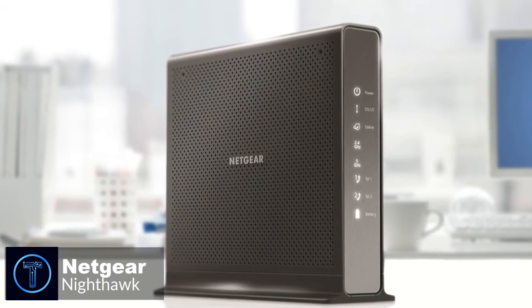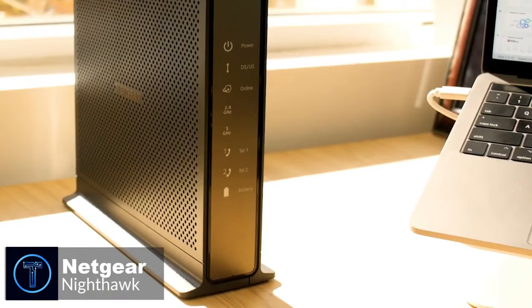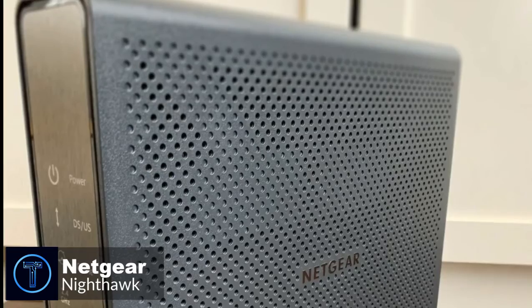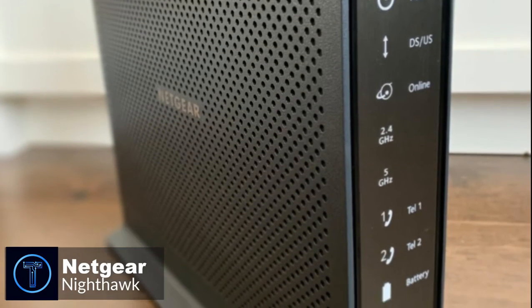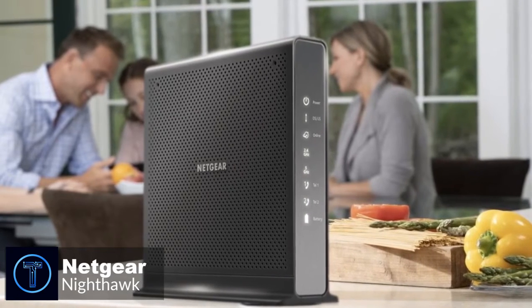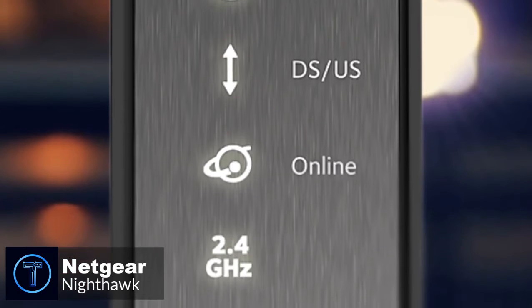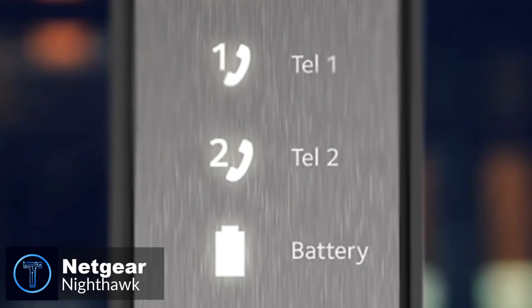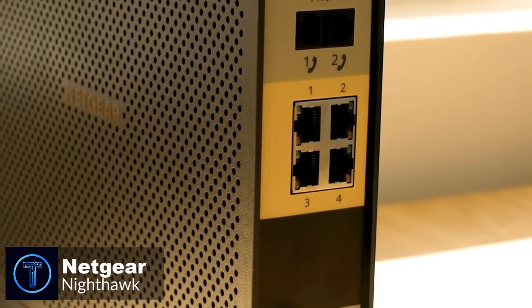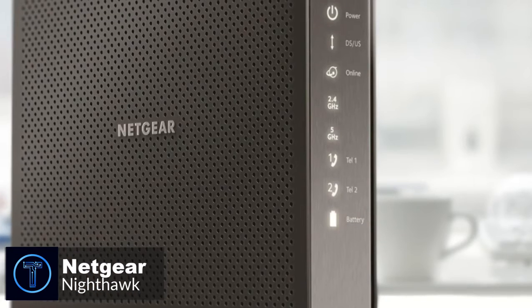At number 1 is the Netgear Nighthawk Cable Modem. When it comes to high-quality networking equipment, there are very few manufacturers we trust more than Netgear. Their C7100V Cable Modem Router Combo promises to deliver lightning-quick internet speeds and support the latest telecom technology. Design-wise, the Netgear Nighthawk is one sleek-looking device. The face of the unit is covered with a brushed aluminum faceplate that appears like nothing more than a simple piece of metal when off. Behind it are LED notification lamps showing power status, ISP communication status, internet connection, local network activity, telephone connectivity, and battery power. On the back are dual RJ11 telephone jacks for connecting phones directly, and the modem supports 24 downstream and 8 upstream channels for enhanced data transfer rates.